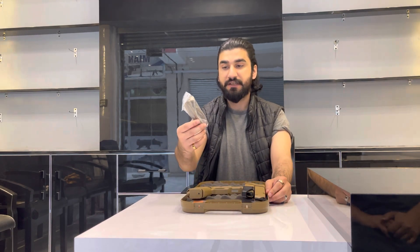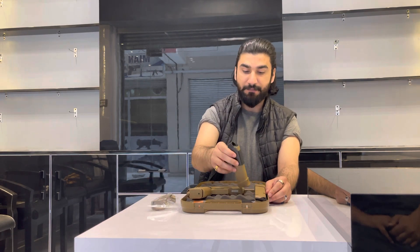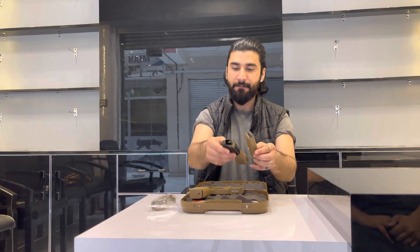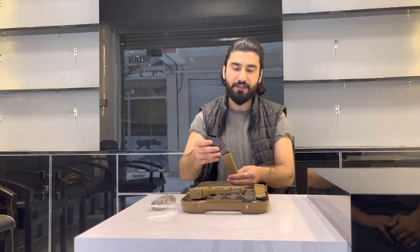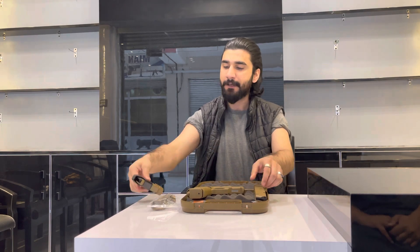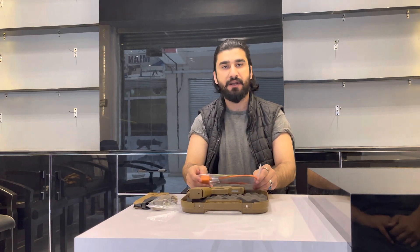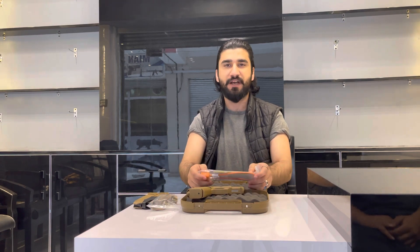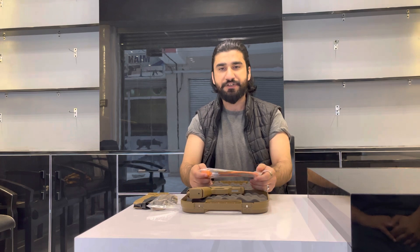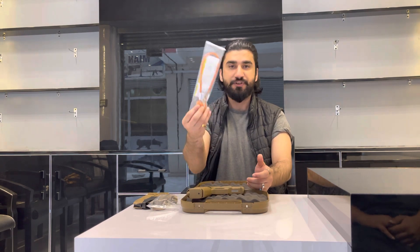First, we can change the grip holders. We have three magazines — two of them are these. One is the gun. This is the magazine loader; you can easily load it. This is the lock system — if you have a child with your gun, you can secure your gun with this lock chamber.